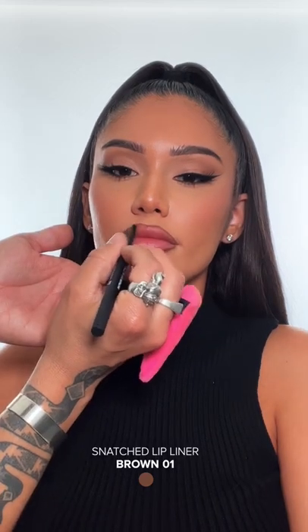Make sure you line all throughout the lip. Make sure you over line and focus on that cupid's bow.